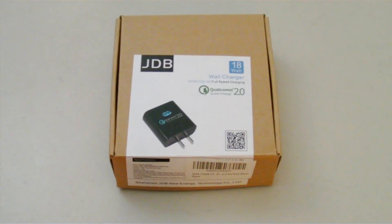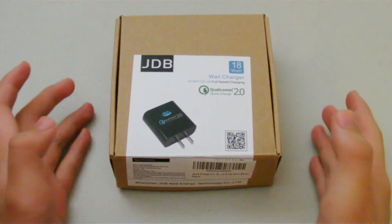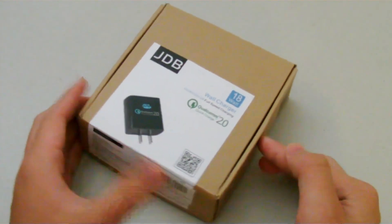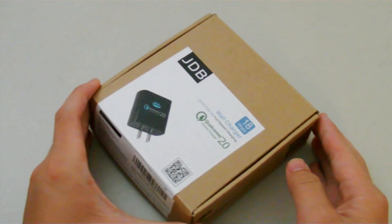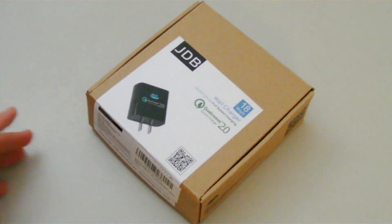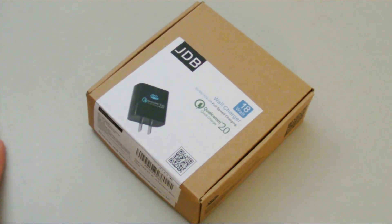Hey everybody, what's up? Moon360 here today to show you the JDB USB wall charger with Qualcomm Quick Charge 2.0 technology. This is my first time trying out the Quick Charger, but the difference it makes is huge, and I'll get into that in just a sec, but here's the packaging.